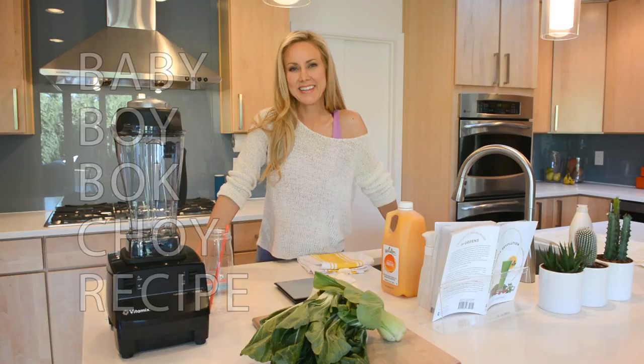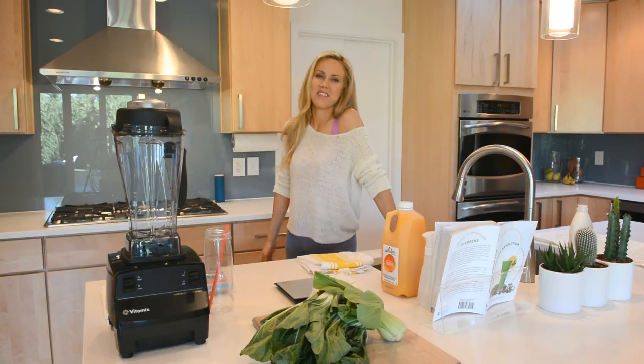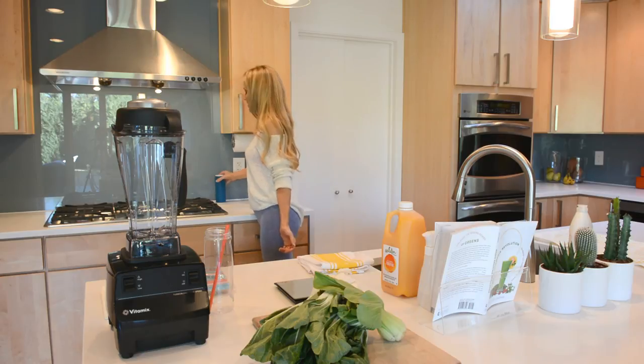Today I'm going to show you something new to throw into your green smoothie routine. And for those of you who don't have a routine yet, I want to encourage you to start one — it will totally change your life. Doing a green smoothie first thing in the morning, each morning, fuels my body with all kinds of wondrous minerals and vitamins and I feel so good after drinking it. I have so much energy.